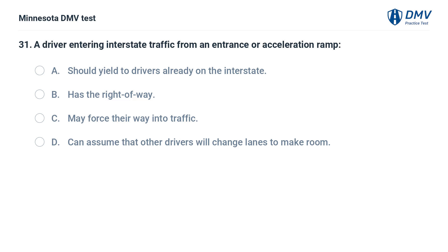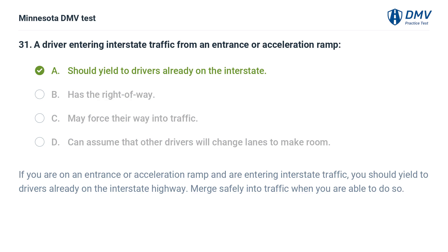A driver entering interstate traffic from an entrance or acceleration ramp: A. Should yield to drivers already on the interstate. B. Has the right of way. C. May force their way into traffic. D. Can assume that other drivers will change lanes to make room. The correct answer is A. If you are on an entrance or acceleration ramp entering interstate traffic, you should yield to drivers already on the interstate highway and merge safely into traffic when you are able to do so.